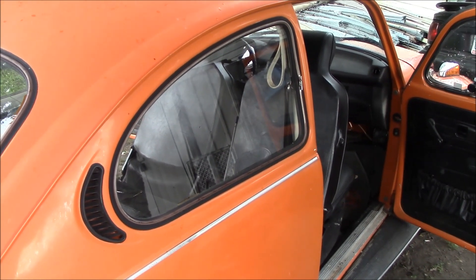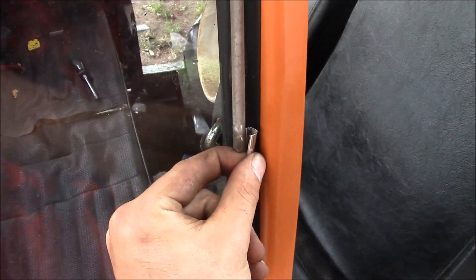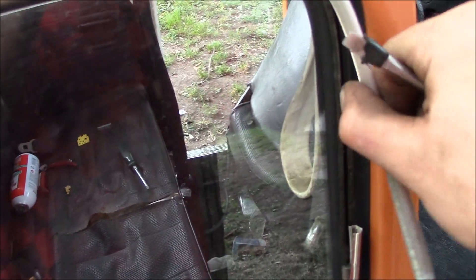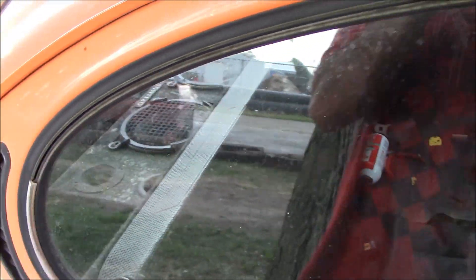I'll show you how to take out these rear windows so you can put in pop-up windows. What you do is you pry this crumb strip up, and then you want to use the screwdriver and start getting this pulled up. Once you start getting this pulled up, pull this crumb strip out all the way.